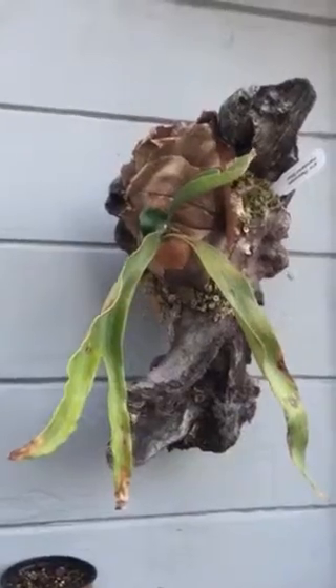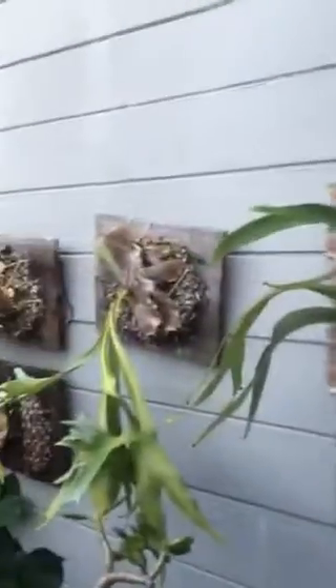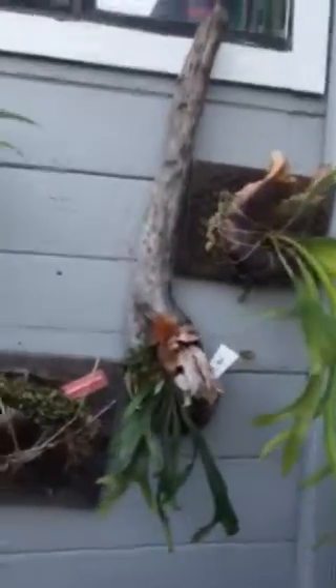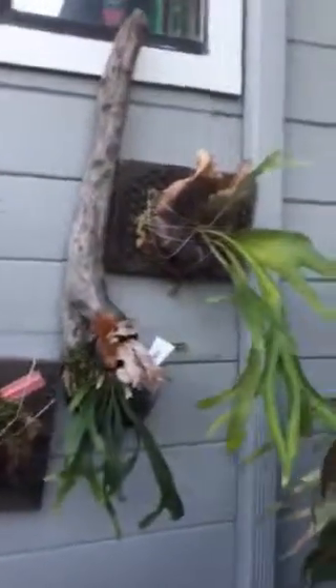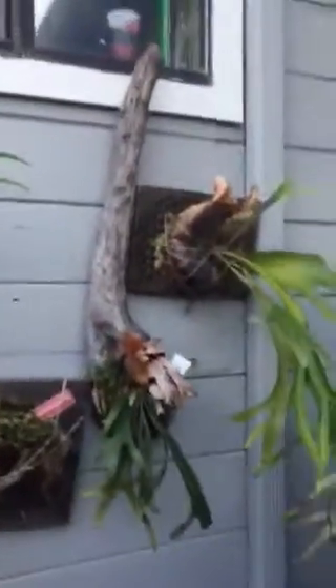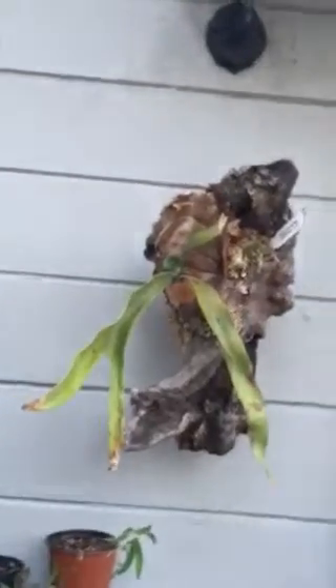The staghorns look so sculptural already and the driftwood really complements that, because although they're beautiful on their mounts, it can kind of look artificial. So if you compare something like this beautiful driftwood mount I found down at the river compared to this boxy piece of wood — what is your preference? Some people do like a more clean finished look, but I think the natural element of the driftwood really accentuates the natural sculptural elements of the staghorn ferns.